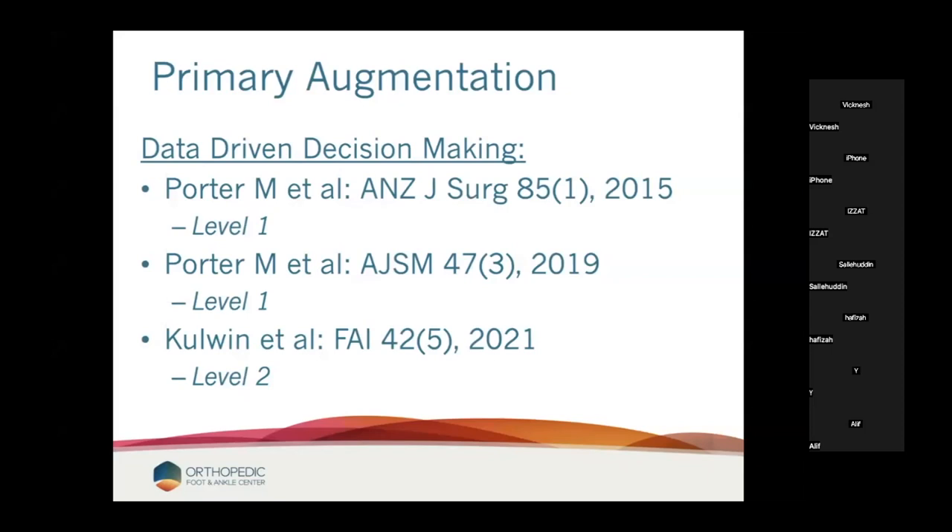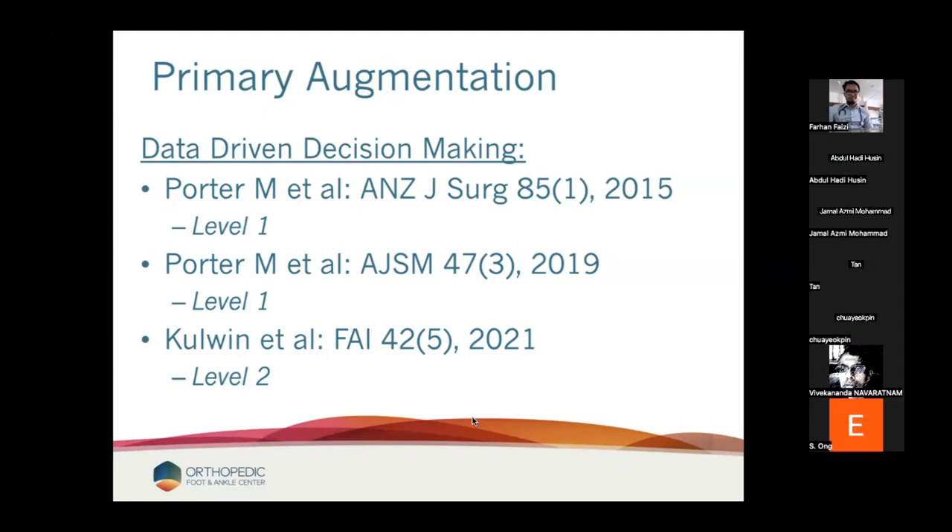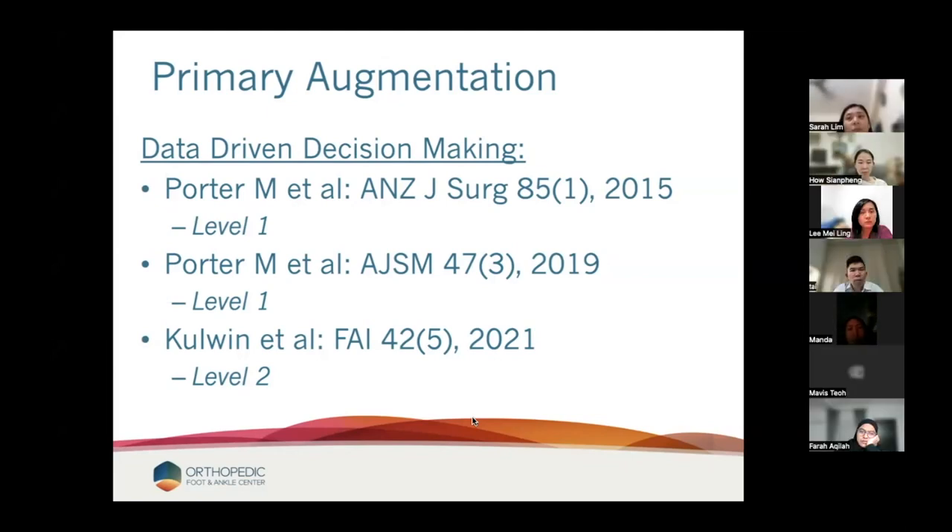Question from Dr. Kularaj: post-augmentation, do you protect the repair or encourage immediate weight bearing? So 'immediate' for me means I prefer to slow everybody down for the first week — even my bunions, I tell them let's take a week off just to let it calm down. At one week I have them weight bearing on my augmented ligament reconstructions, at two weeks I let the therapist start moving and rehabbing them, and I'll have them out of the boot by three or four weeks at the latest.